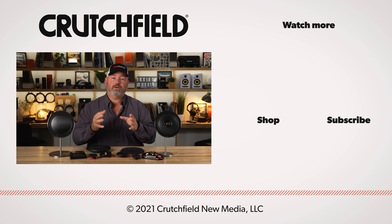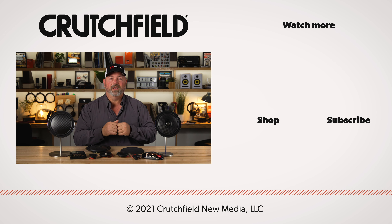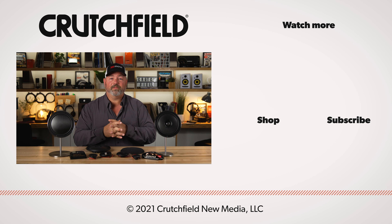So, this is the Morel Virtus Nano Carbon family of speakers — pretty ingenious design, and they sound great. If you're thinking you might want to put these in your car, let us here at Crutchfield help you. You can go to crutchfield.com/contact to either call or chat with one of our advisors. You can also post your comments or questions right here in the comment section on YouTube — we do pay attention to that and will respond accordingly. And also, hit that like and subscribe, and turn on notifications so you'll know when we put out another video. Thanks for watching.